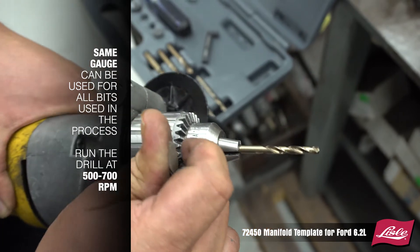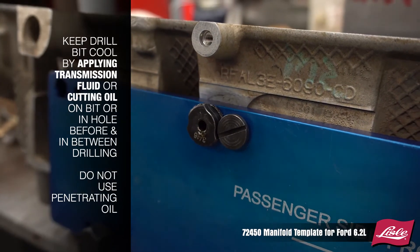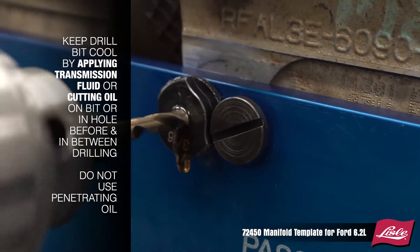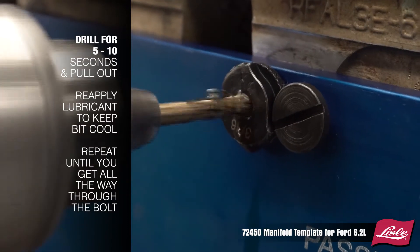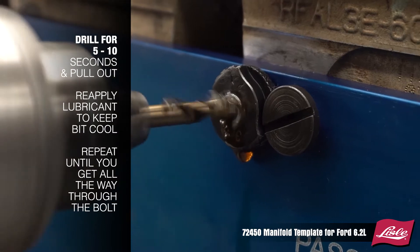Run the drill at 500-700 RPM. Keep the drill bit cool by applying transmission fluid or cutting oil on the bit or in the hole before and in between drilling. Drill for 5-10 seconds and pull out. Reapply the lubricant to keep the bit cool. Repeat until you get all the way through the bolt.